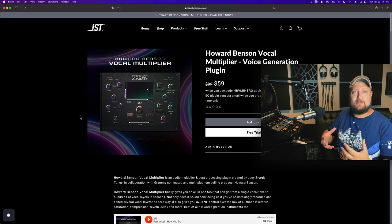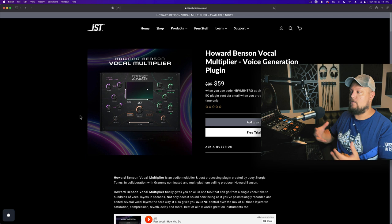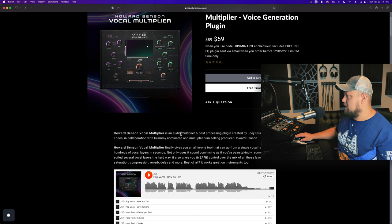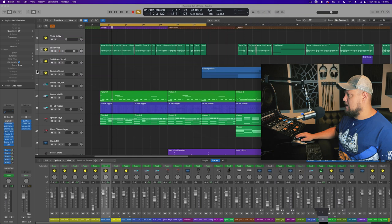Typically when I mix vocals, there are always two time-based effects I place on vocals: the first is reverb, and the second is some sort of thickening effect — like a chorus, ensemble, or in this case a vocal multiplier plugin. This is a voice generation plugin. It's $59, an audio multiplier and post-processing plugin created by Joey Sturgis Tones in collaboration with Howard Benson. It's an all-in-one tool that can go from a single vocal take to hundreds of vocal layers in seconds. Let's give it a shot.